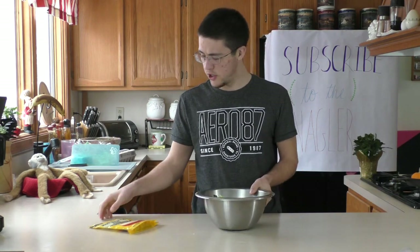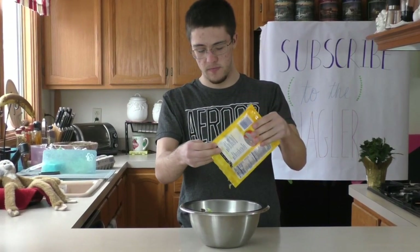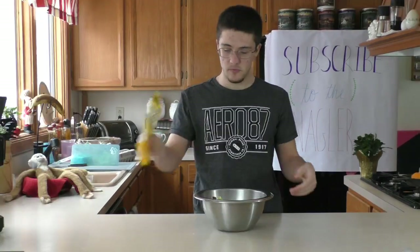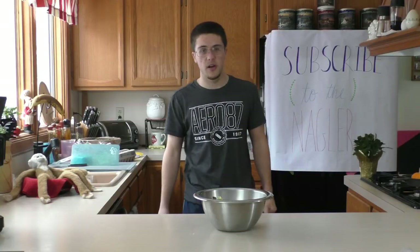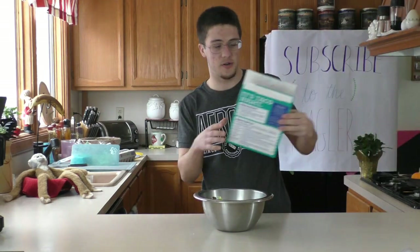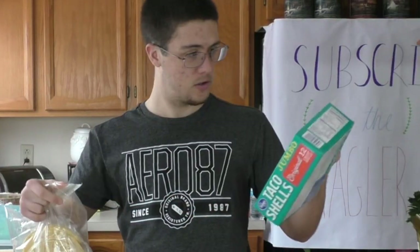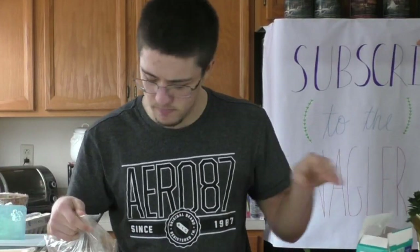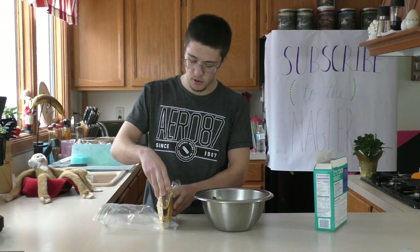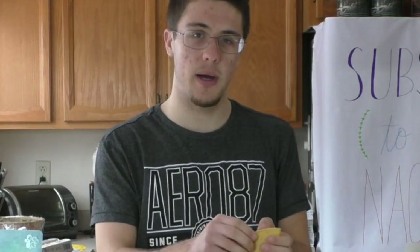Alright, next step is to add cheese. You may be thinking, why are you adding Mexican cheese to a non-Mexican meal? That just doesn't make much sense. Well, the reason I like to add that is because it goes great with my taco shells that I also like to put in there. Yeah, taco shells are a little bit unorthodox — they normally don't go with salads at all. But I like a little crunch with my salad, so that's why I'm adding it.